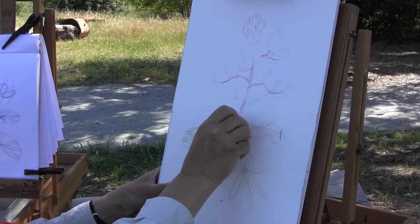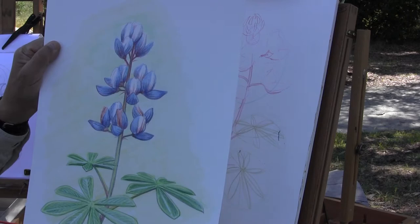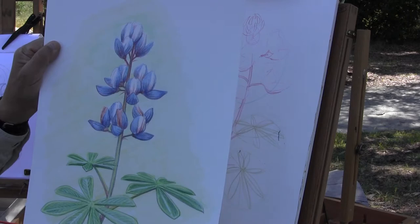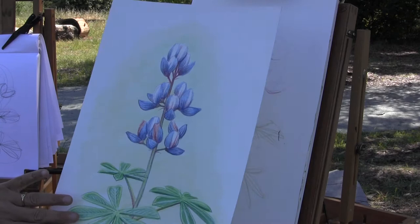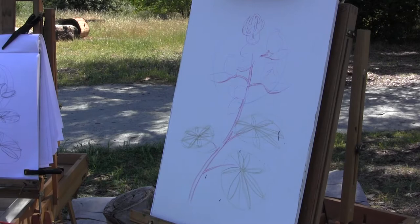I'm going to tone down some of my guidelines that I don't want anymore. Yesterday's drawing, I actually tidied it up a bit at home last night — that's what I came up with. I used the yellow in the back; I think I'll use that again today. The leaves yesterday were larger than what we're using today, but we'll use the same sort of color scheme. It was more red in those flowers than the ones we're doing today, but they all have their own beauty.